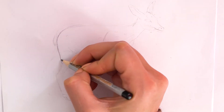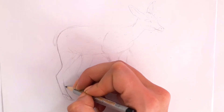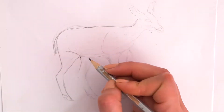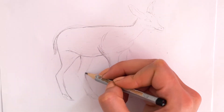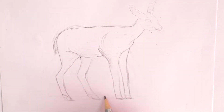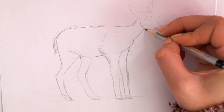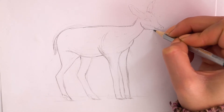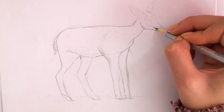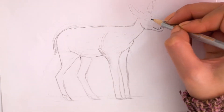We start by drawing the outline in pencil. We finish the outline with the head and draw in some facial features. Perspective is very important here so we don't want to make it too big or too small. In both baby and adult deer, the ears are large, but note there are no horns as they will not have developed them yet.